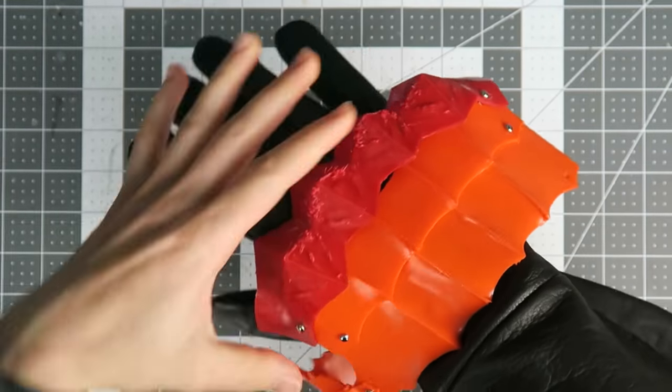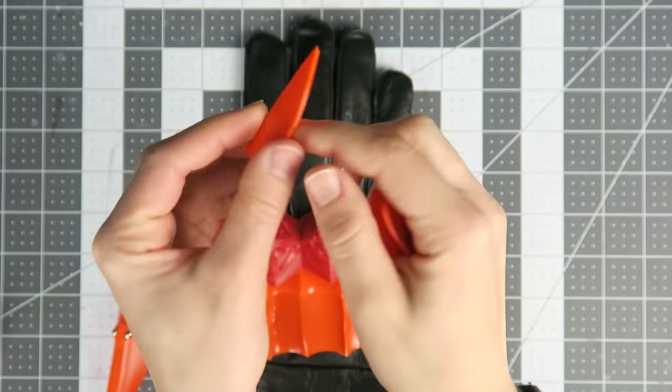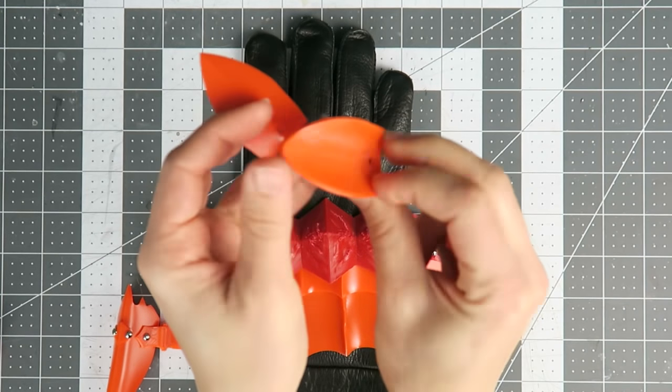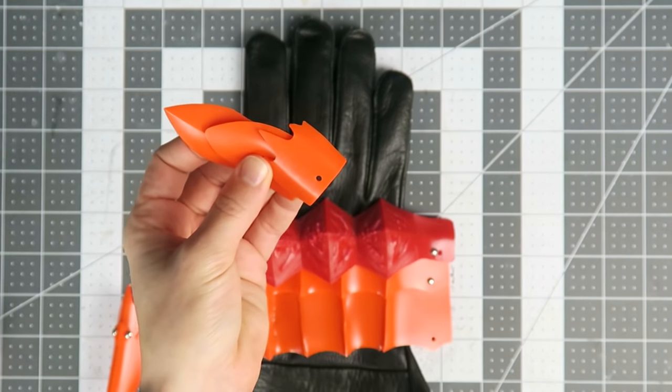Some of the main issues early on were the fit around the thumb and the sizes of the plates in relation to each other. The movie prop design seemed to vary depending on the scene, so I referenced historical examples to guide the decisions whenever it seemed like there was missing information.